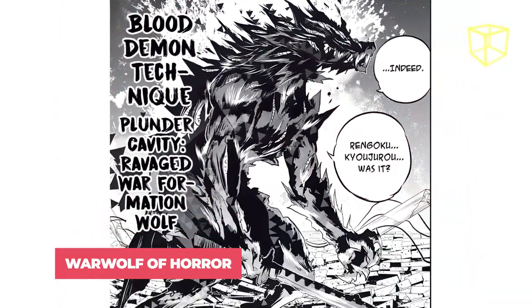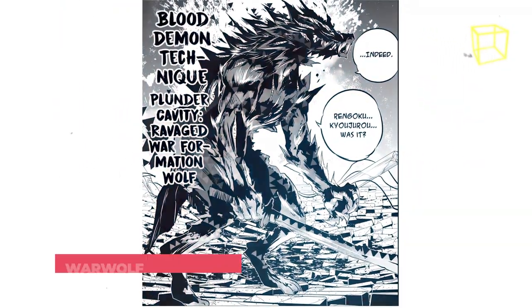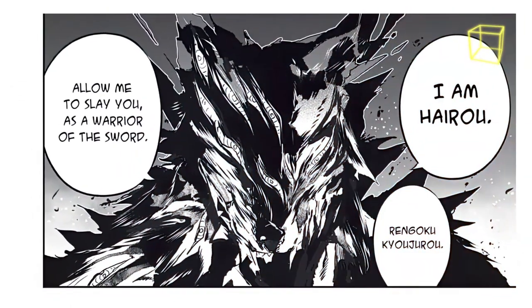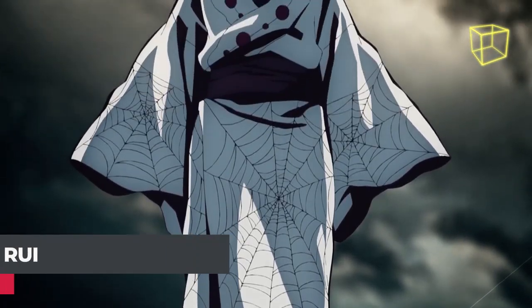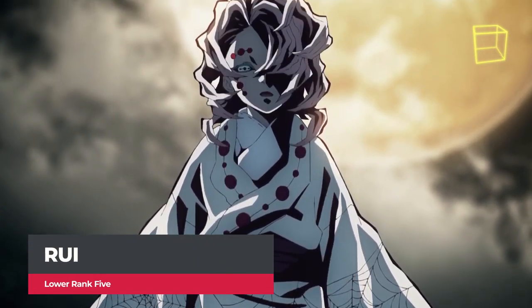Warwolf of Horror is his ultimate technique. Hairo gathers all of his shadows to him and cloaks himself in them, transforming into a large shadowy wolf standing on its hind legs, akin to a werewolf.